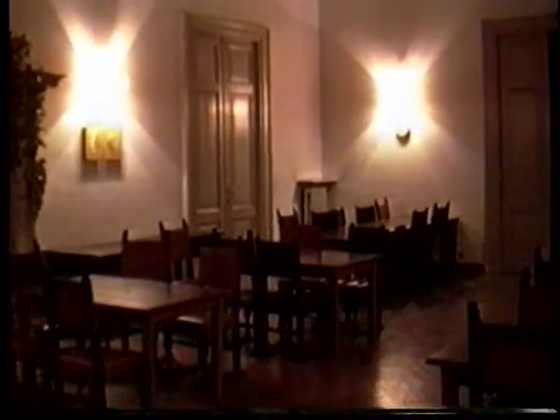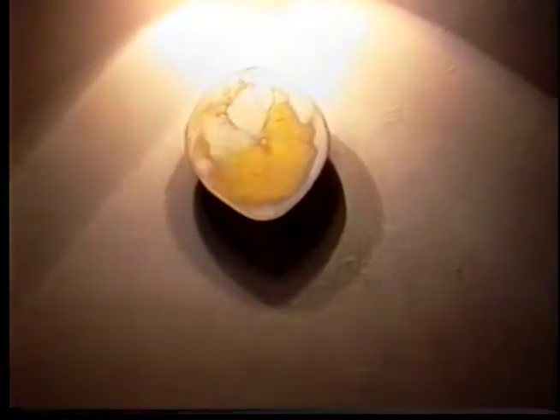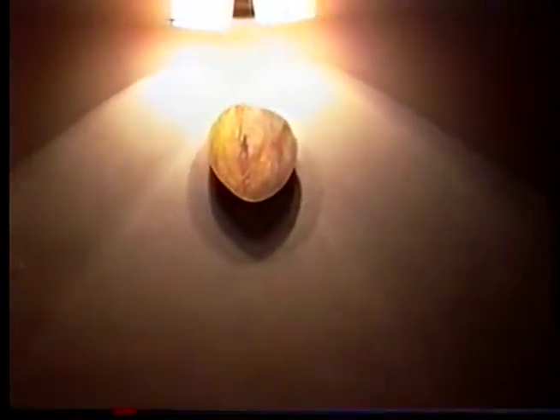This is the installation shot, dining room, American Academy in Rome. Installation shot, dining room. And this is number five. And this is the installation. I'm ready.